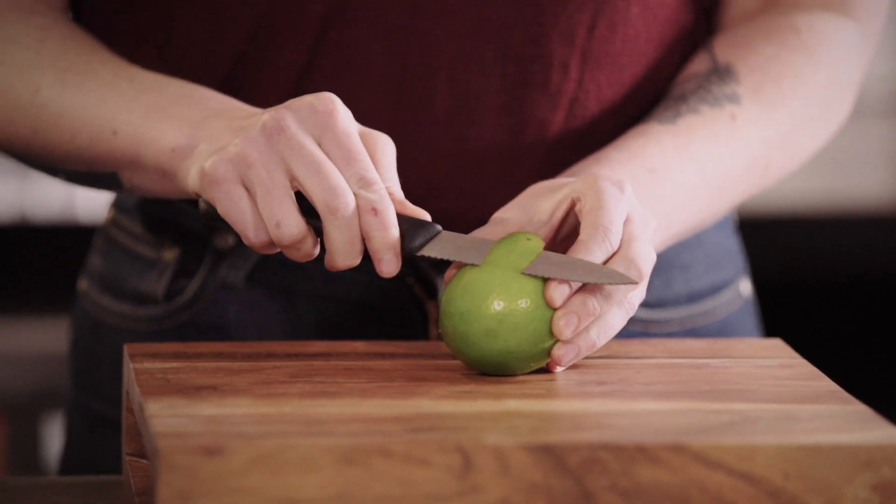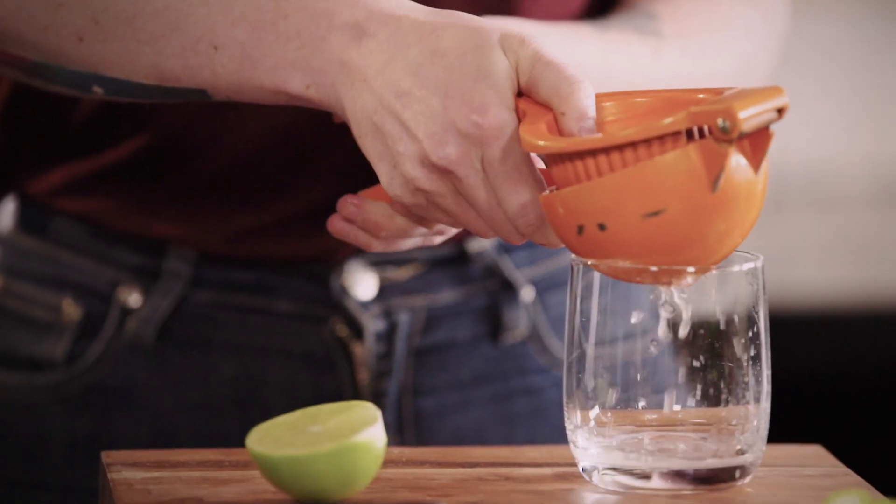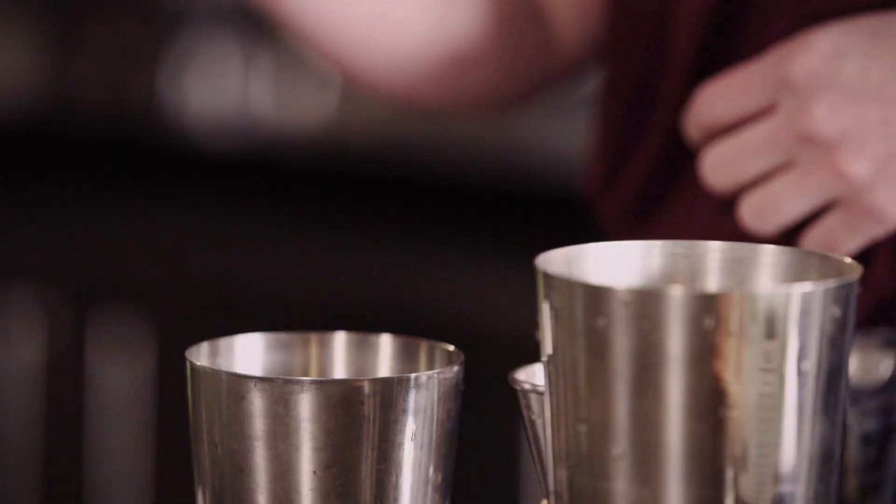Cut a small strip of lime zest off your lime with as little pith as possible — you want the aromatic oils but not too much bitterness. Then cut and squeeze your lime, and put all of your ingredients into the shaker including your lime zest.